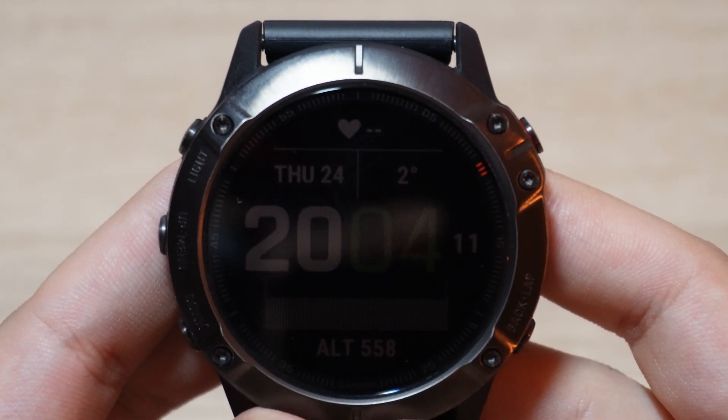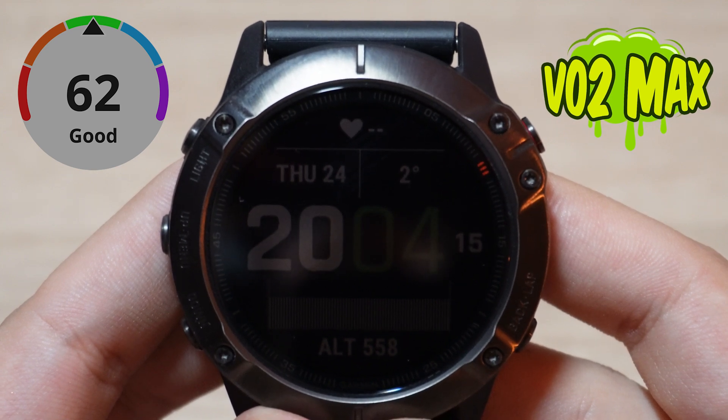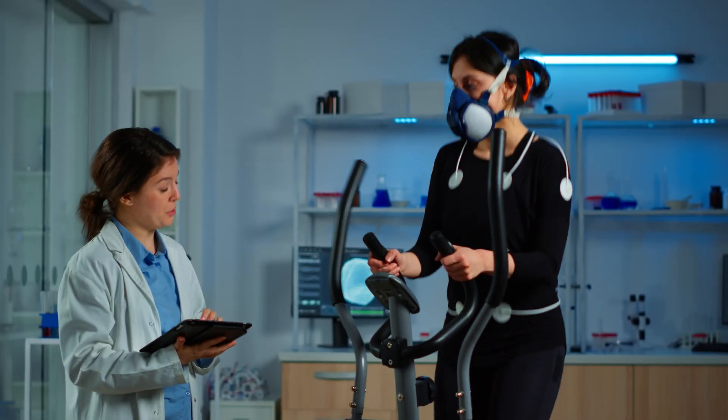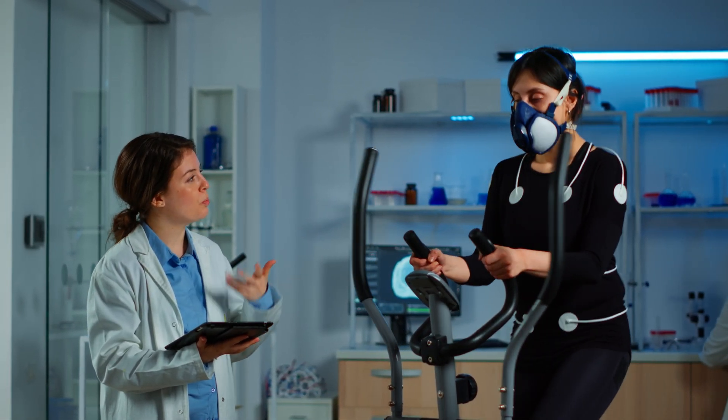Hi guys, this is Maddie. In this video, I'm gonna show you what VO2 max is and how to find it on your Garmin watch. Let's start. VO2 max is the number that describes your cardiorespiratory fitness.